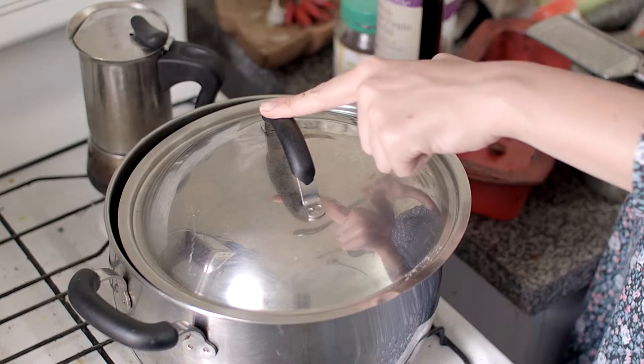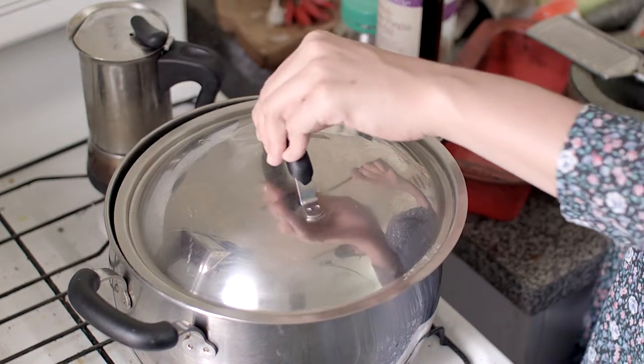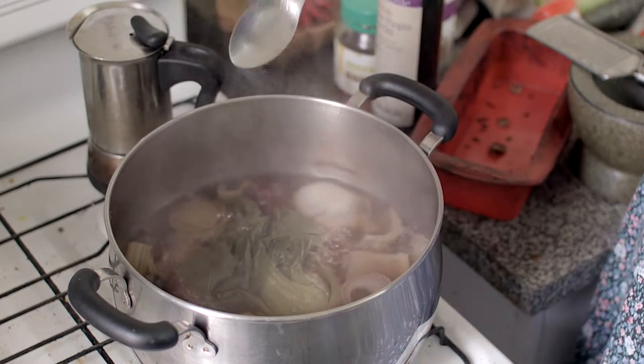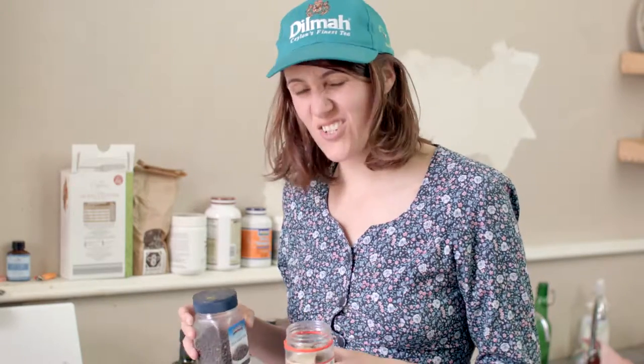This has been on the boil for about an hour and a half. I've added water to it periodically, just a glass of water here and there. As well as vegetables, you can put other additions in there.